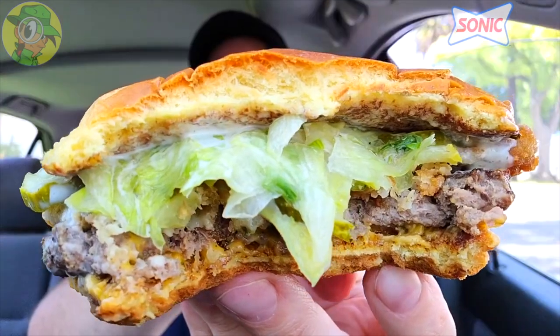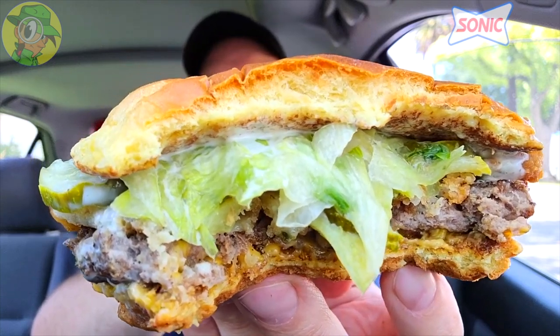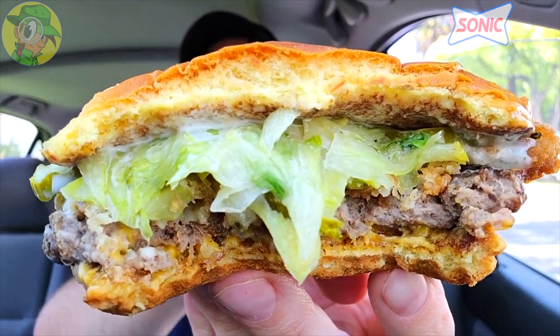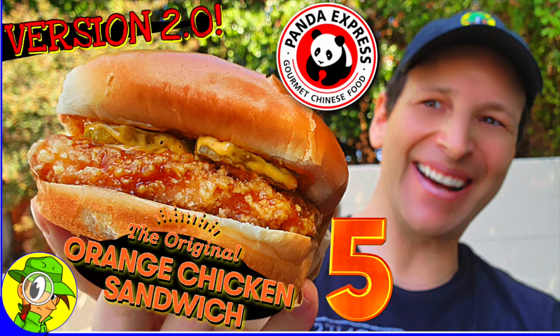You're guaranteed to get some awesome dill ranch flavor with this one, considering how much sauce is on this. This is really beautiful and the overall mouthfeel is awesome — probably one of the best burgers Sonic has put out in a very long time. Coming from me, that's saying something since Sonic is usually hit or miss in my reviews. Lots of saucy action, let's go for another couple of bites.